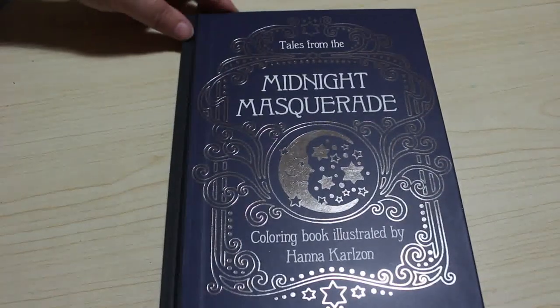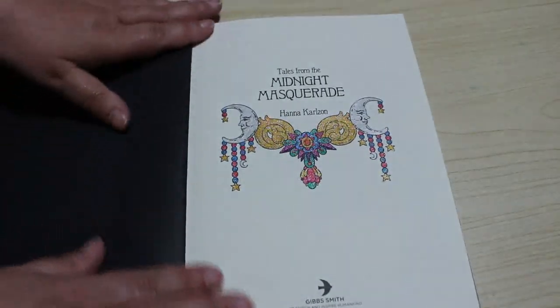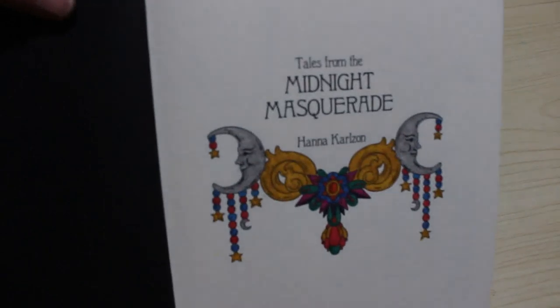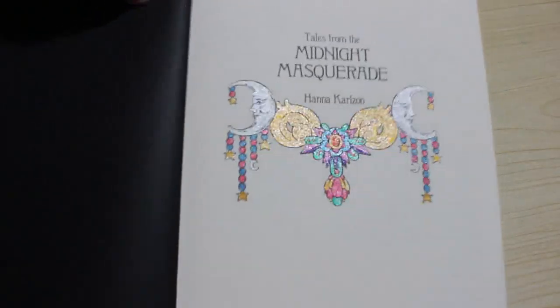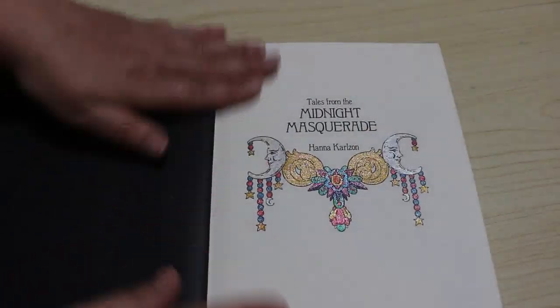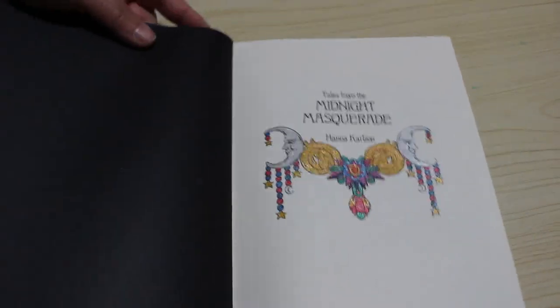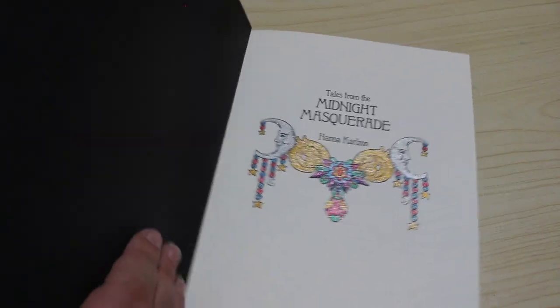Number six is from Tales from the Midnight Masquerade by Hannah Carlson. I want to do this book in order, so I've literally just done the title page, and that was done with my glitter gel pens. The next page is the This Book Belongs To, and I'll be doing that next. I think this is a lovely little book that I'm going to take my time on and just enjoy doing.